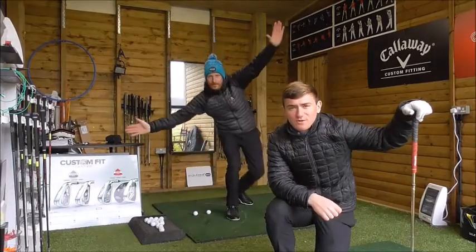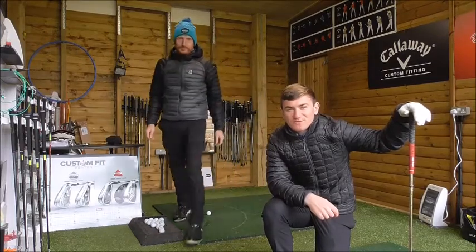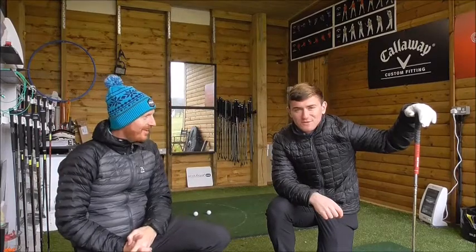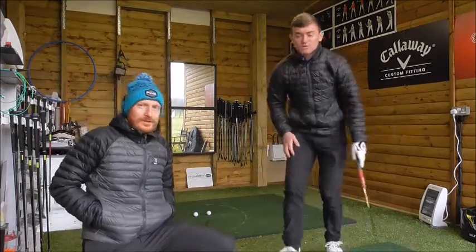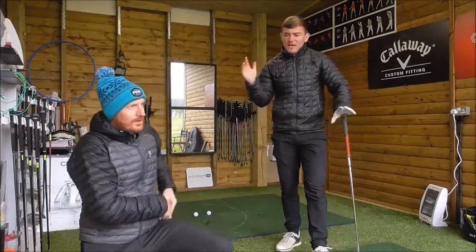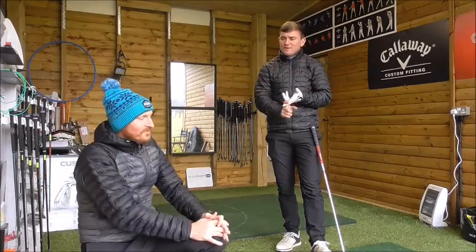Welcome back to Jamie Allen Golf. Today we're going to talk about three of my best swing tips that you can use within your practice over the winter. It's pretty Baltic outside now, so make sure you've got enough layers on when you practice — it's cold on the range and on the golf course. We're going to cover wedge play, iron play, and driving.